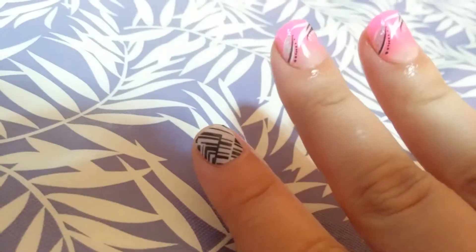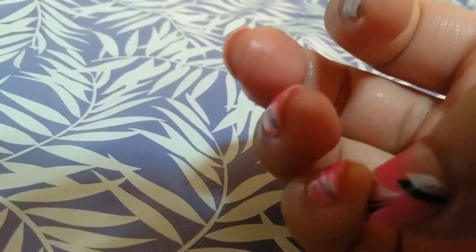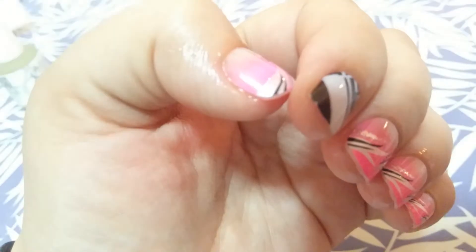I'm going to remove these. They're still pretty tight on, so that's pretty good. These actually behaved a little bit better than the previous ones, but I think it's because I actually buffed down my nails before I put these on. I filed them down, so they had somewhat of a grit to them.